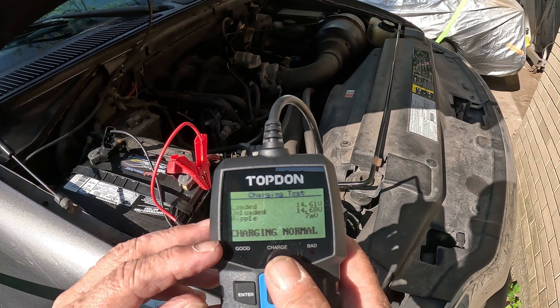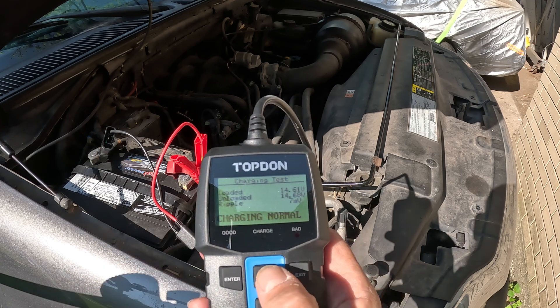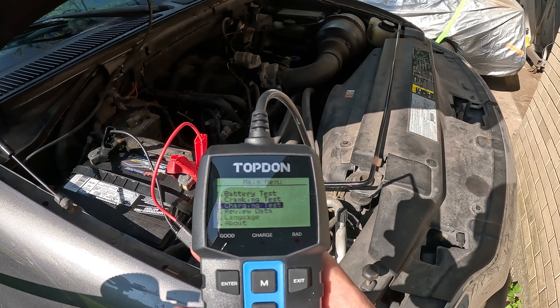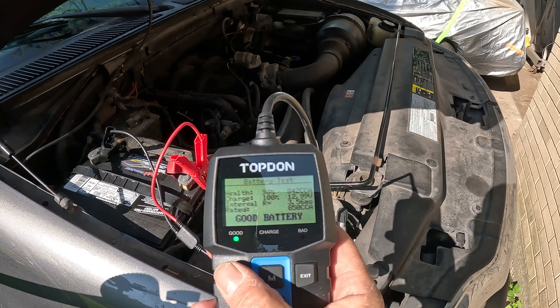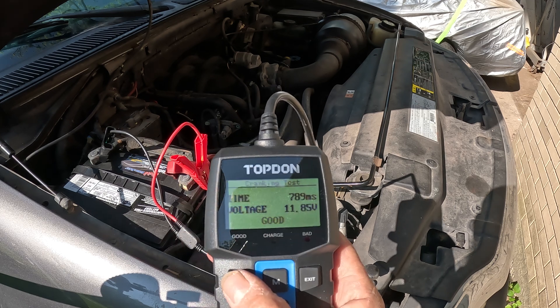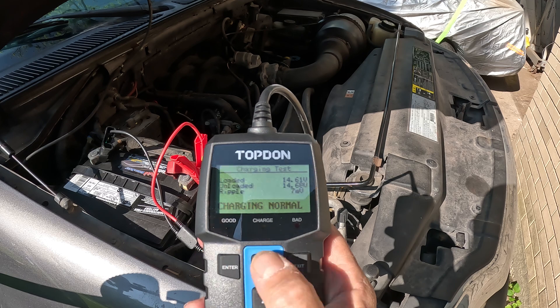Loaded and unloaded ripple charging is normal. So that's just the three tests you can do: review — and it tells you how you did — voltage and cranking test.